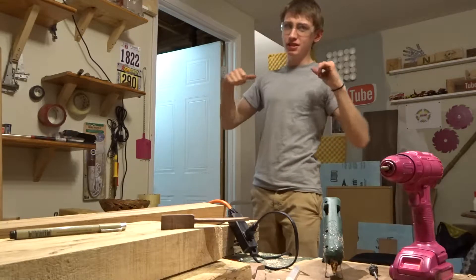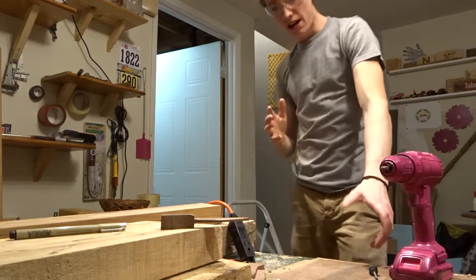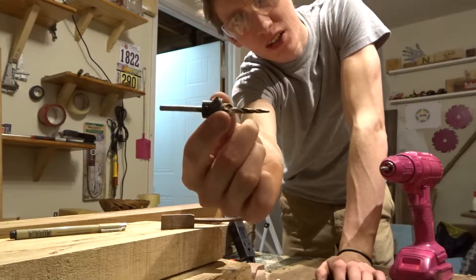Hey, what's up all you do-it-yourselfers? My name is Dylan Taylor. This is Dylan's DIY Workshop and today I'm going to be showing you guys how to use a countersink drill bit.